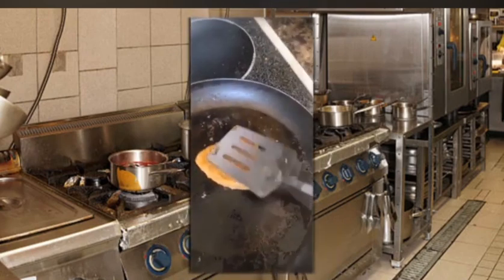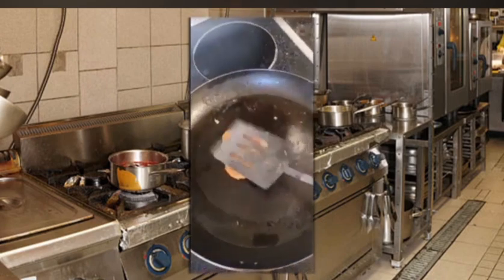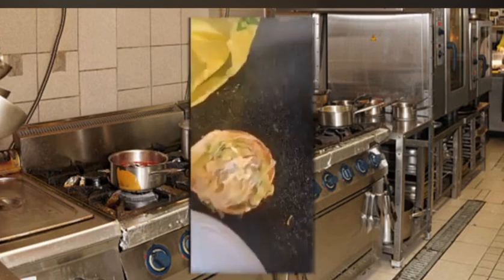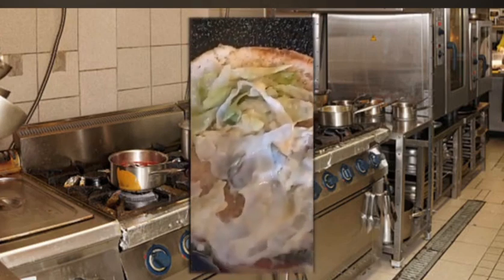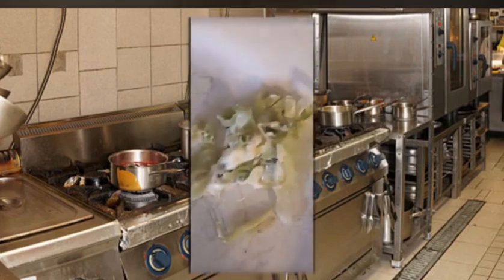Remember to always press real hard. You wanna burn the absolute dog shit out of this on both sides. Once you're burning this to straight up taste like dog ashes, we're gonna move over here. I wanna start by removing this — I don't think you can call it lettuce no more.